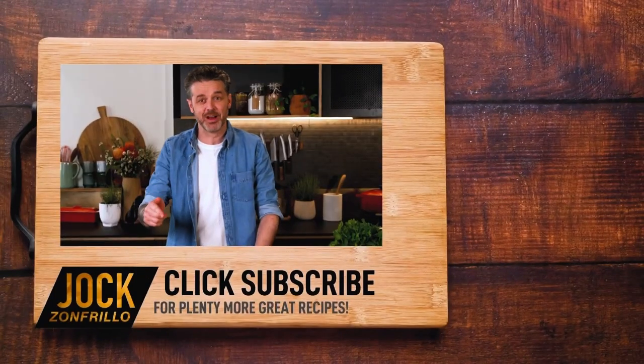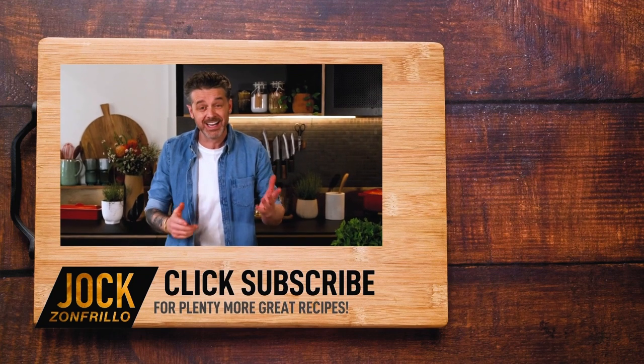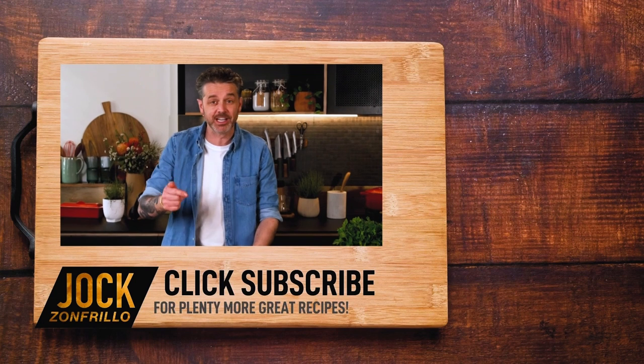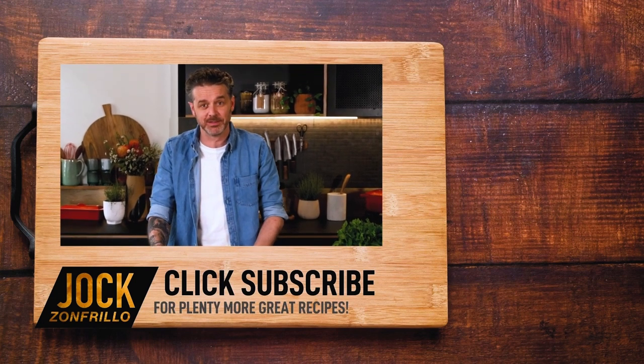Please click subscribe because there's plenty more where that came from. Also, if there's a recipe that you actually want to see me make, chuck it in the comments below and we'll get around to it. Thanks for watching.